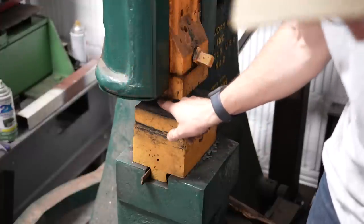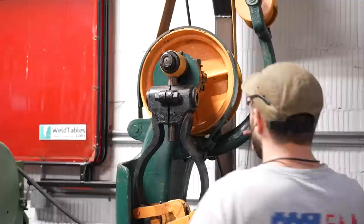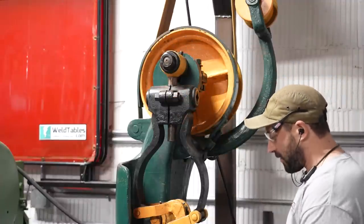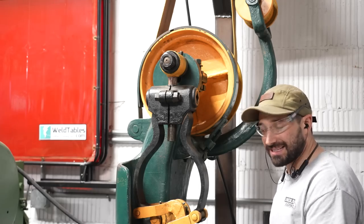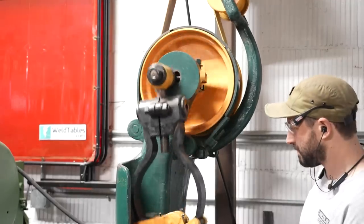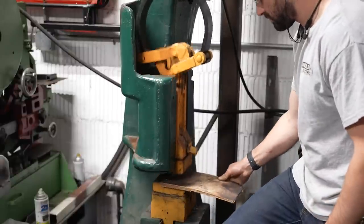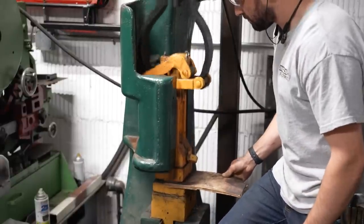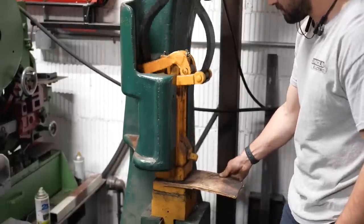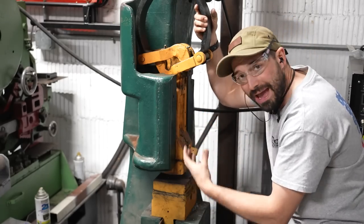Right there is about the maximum the dies will open, which is about an inch and a half, but there should be much more travel in there. Because of the way this linkage is designed you can adjust where everything sits, but if there isn't enough room underneath the dies it doesn't really matter. You can see the linkage and there's definitely more room for the ram to throw.